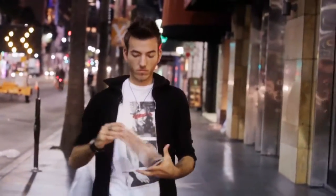Alright guys, here we are filming on Hollywood Boulevard. I'm going to show you three versions of one of my favorite moves — the DMB spread control. I'll show you one to the top, one to the bottom, and even a nice one-handed control.